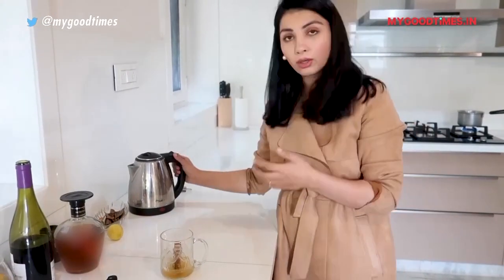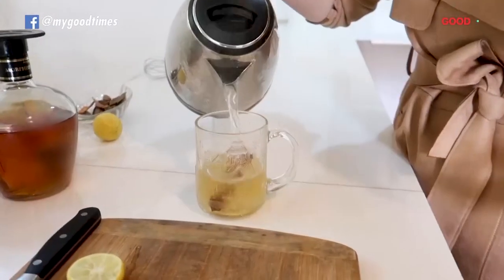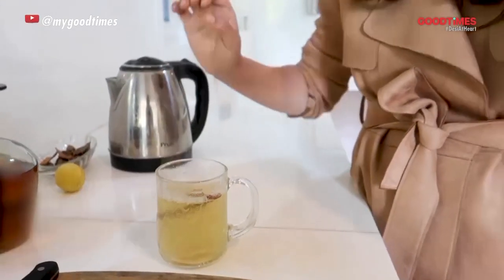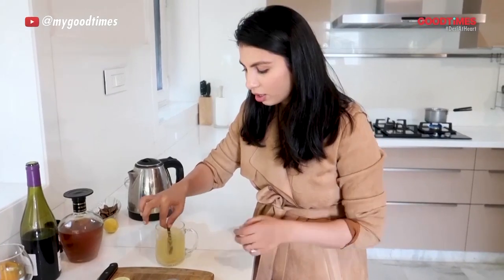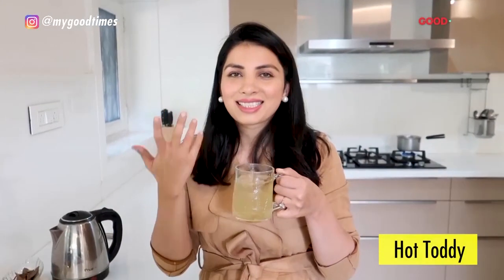I love the flavour of the cinnamon stick infusing with the hot water, so I am now just going to add some hot water, and that's it. Literally this is how easy it is to make a hot toddy. You can sip on this while you are watching TV or with your friends — it's a great hot drink for winter days.